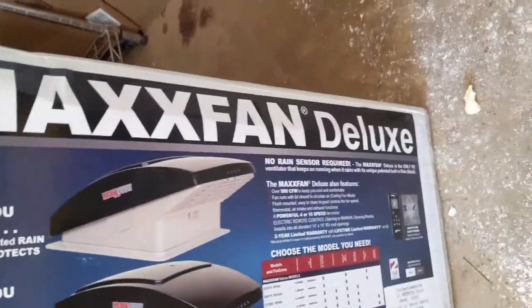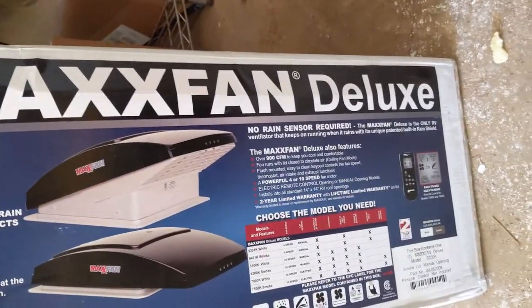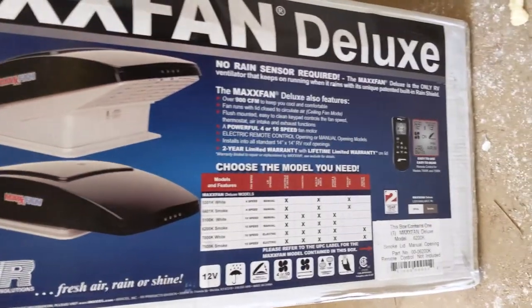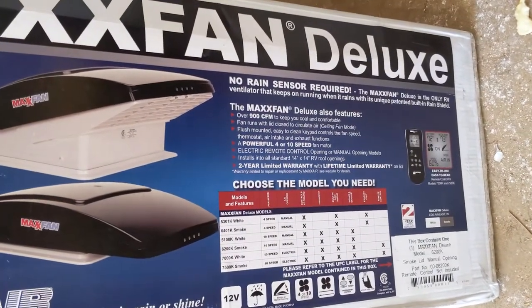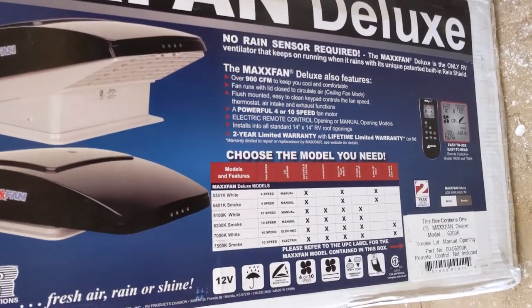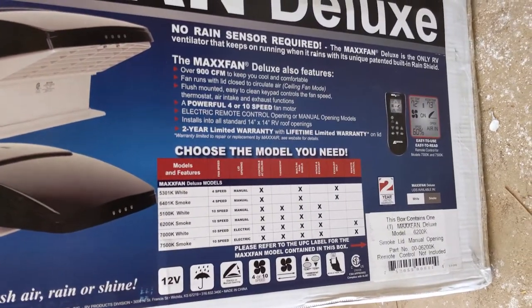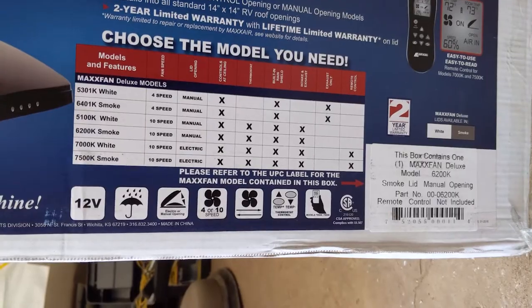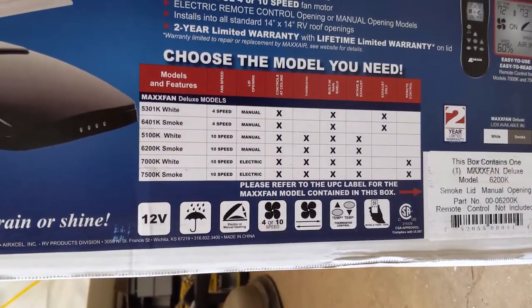All right, so today I'm going to be installing the Maxxair Deluxe. This is the model 6200K, so it's the middle-of-the-road one. It doesn't have the remote control, but it does do the intake and exhaust and the built-in rain shield and everything, which is what I was going for.